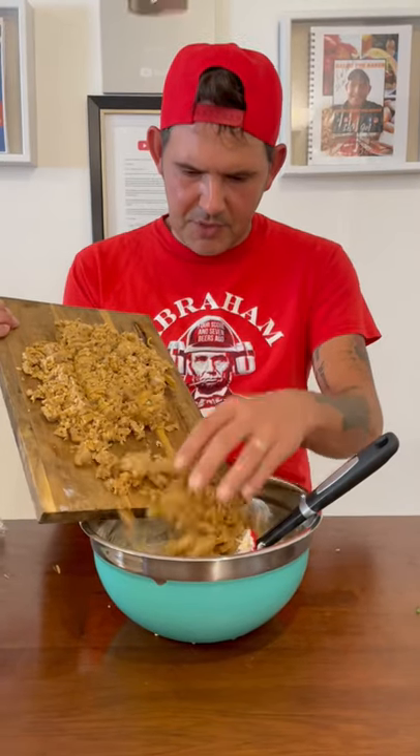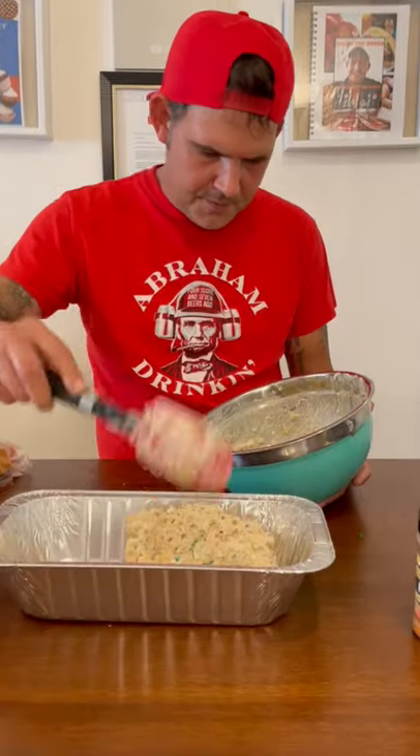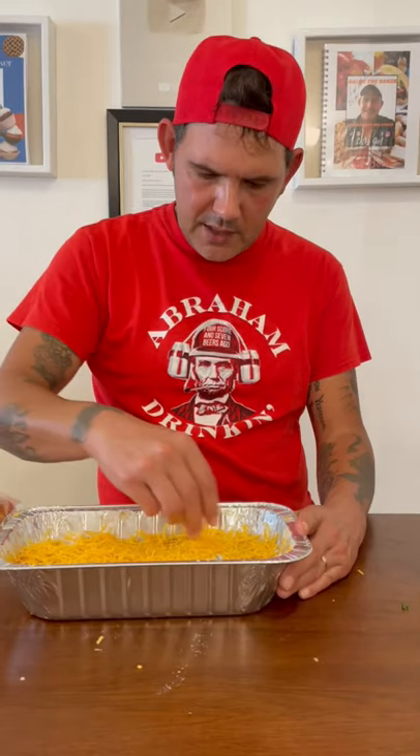So when your boudin looks like that, go ahead and put it all up in the dip. Throw your dip right up in the pan, hit it with Cajun seasoning right on top, then put a layer of cheese. Go ahead and get your oven preheated to 350 degrees and bake it for 30 minutes.